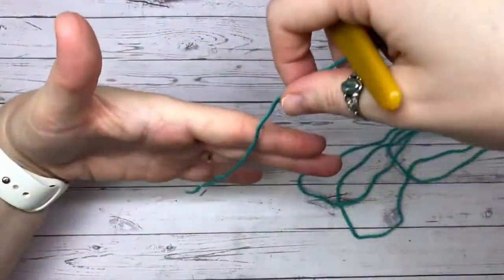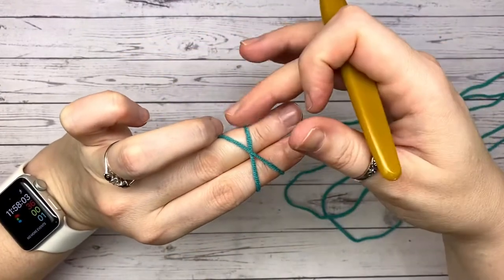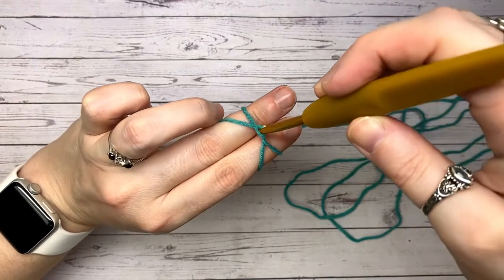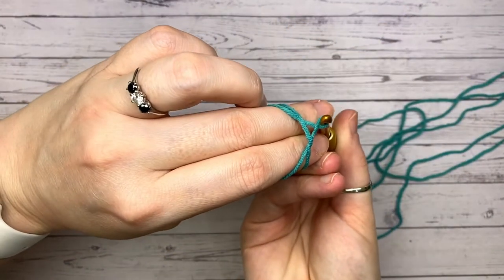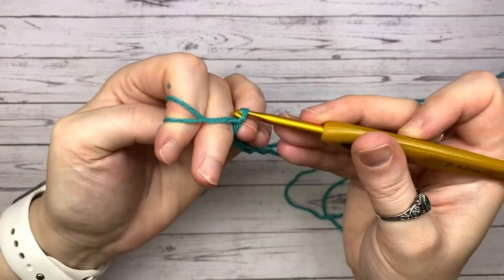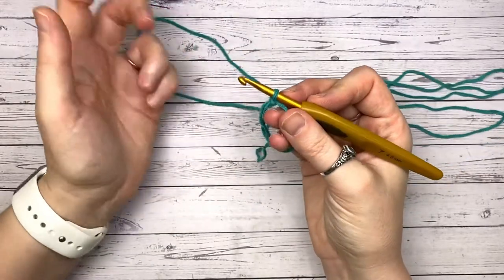We place it over two fingers, wrap it around the back, wrap it around the front, flip our fingers over crisscrossing and hold it with our ring finger. Place our hook underneath the bottom one, pick up the one on top, scoop it through and twizzle it so you've created a crisscross. Pick up that back one and pull it through to create the magic circle. Alternatively, simply chain three and join the chains together to form a circle.